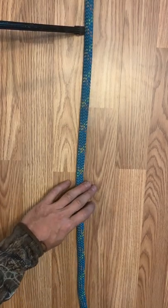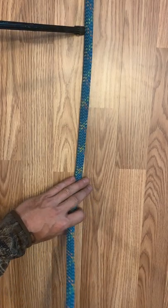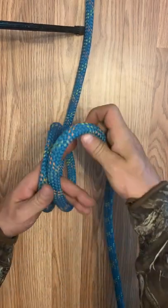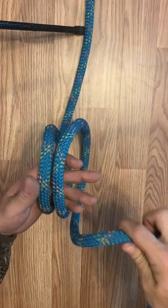Hey guys, this is how to tie an alpine butterfly. First, make a loop, another loop, and then a third loop.